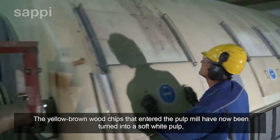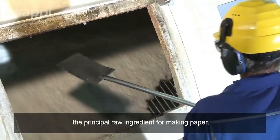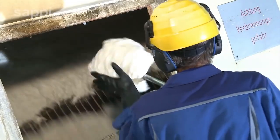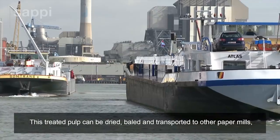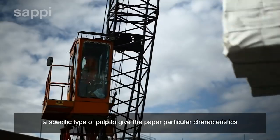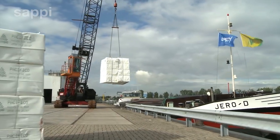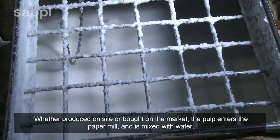The yellow-brown wood chips that entered the pulp mill have now been turned into a soft white pulp, the principal raw ingredient for making paper. This treated pulp can be dried, baled and transported to other paper mills. Whether produced on site or bought on the market, the pulp enters the paper mill and is mixed with water.